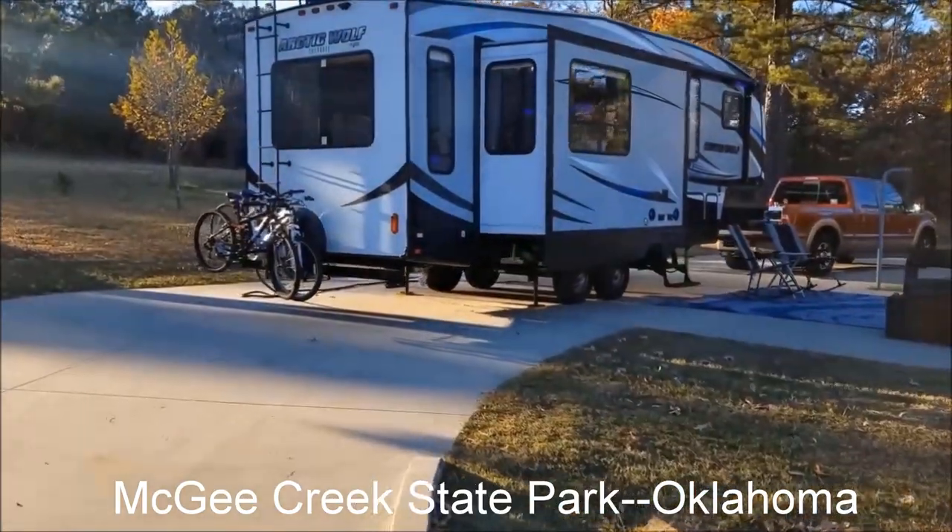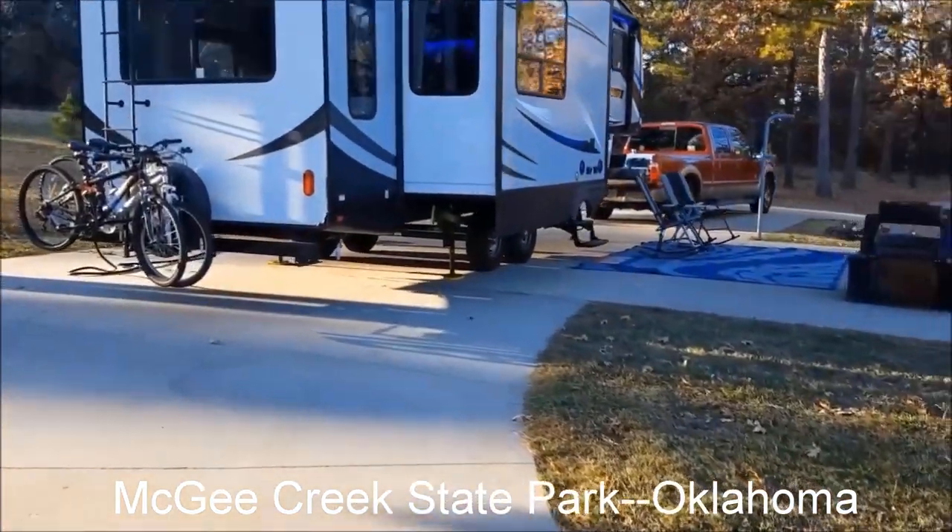Let's define what we mean here at Sunset Seekers when we say accessories. An accessory is something that you don't necessarily have to have in order to set your RV up at the campsite. However, it's something that really enhances your RV experience, and it's something that just generally makes life a lot easier.